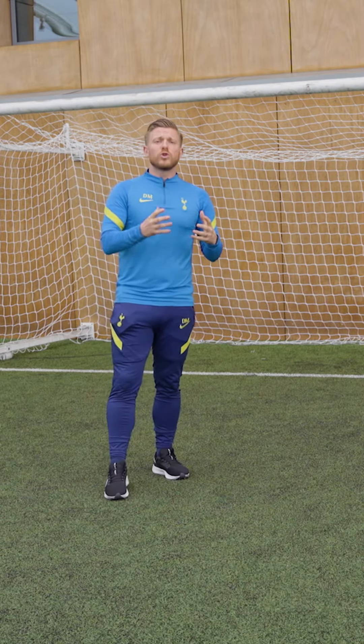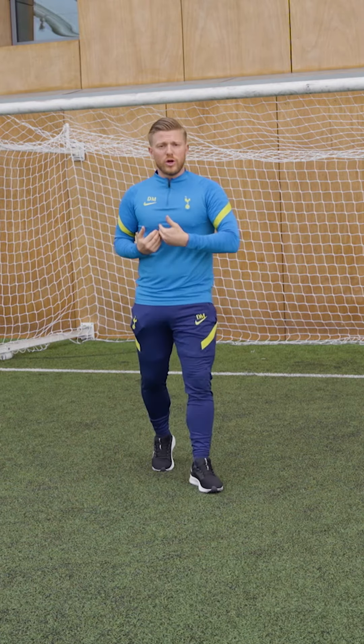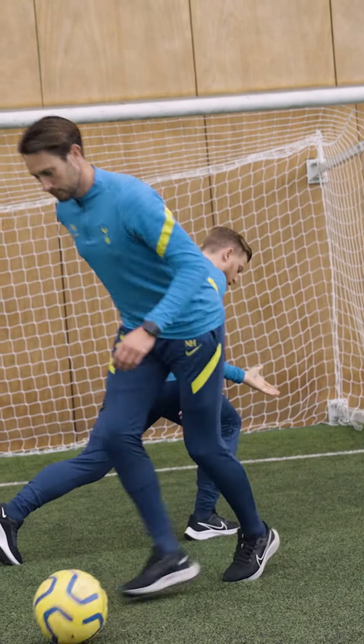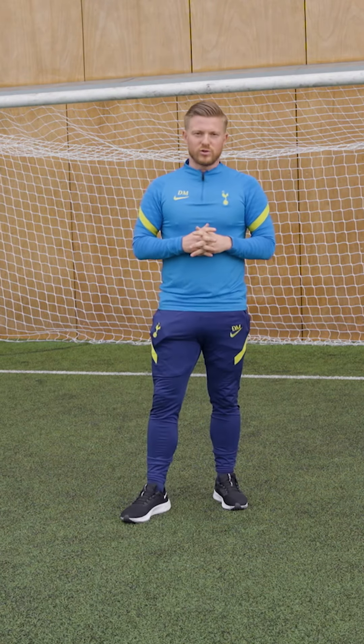I'll be the defender once more and Nick will be the attacker. What you'll see is Nick will use the sole of his foot to pull the ball towards him and then use the outside of his foot to push it away. So as I come towards Nick, he's just going to keep the ball close, I'll try and step in, he'll pull and push and then use that technique to get him out of trouble. Let's take a look at that in real time.